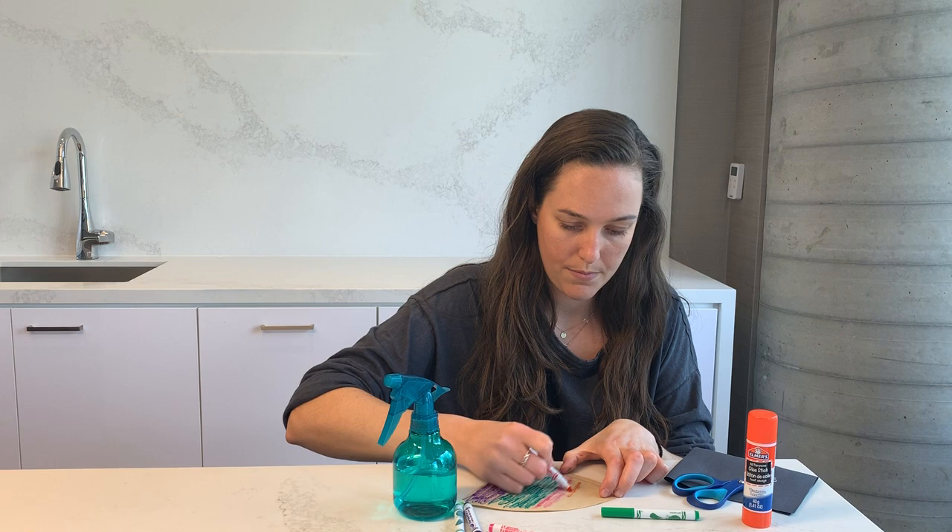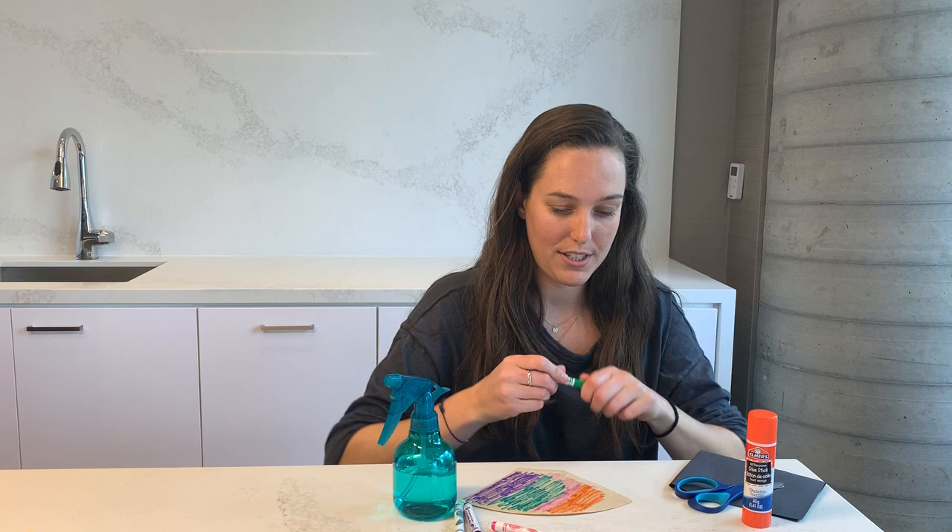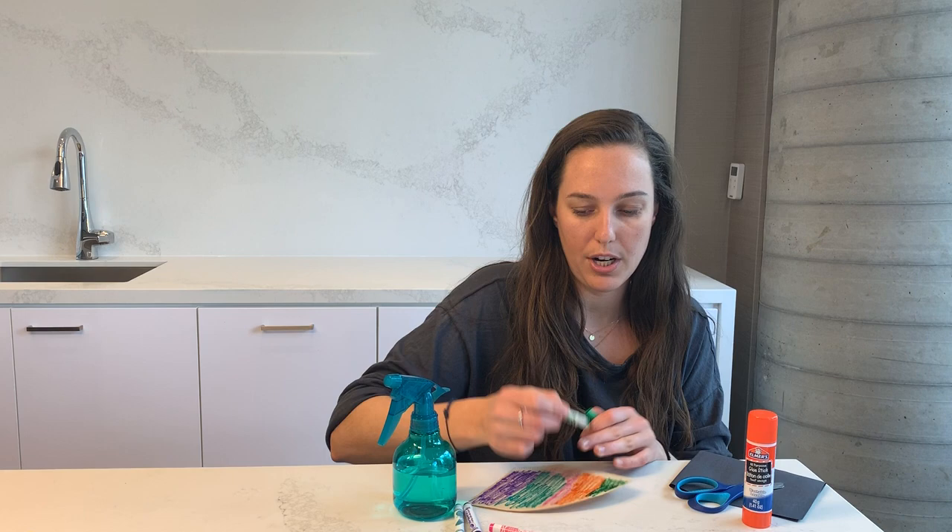You can do patterns or you can use pastel spring colors — whatever the kiddos want to do. This is also great for practicing their fine motor skills by holding the markers using the pincer grasp, meaning the first finger and the thumb like that.